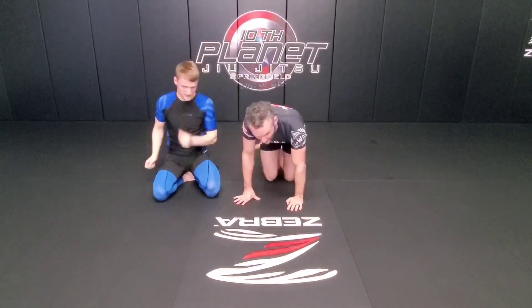Alright guys, that's warmup set D, that's D4. Make sure you guys keep up on your warmups and check us out on our YouTube.